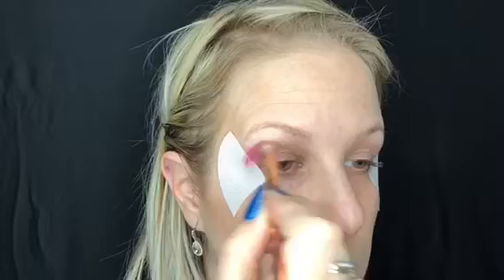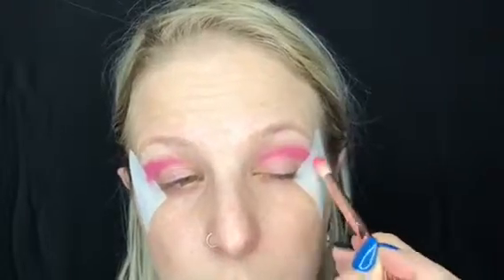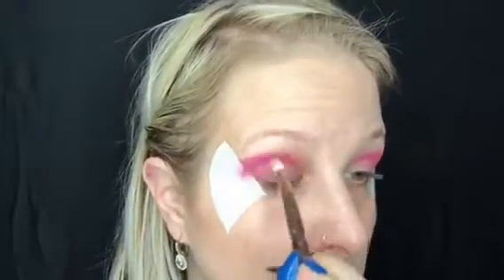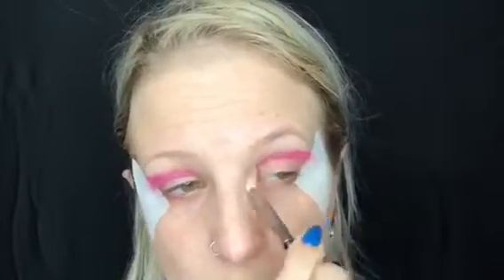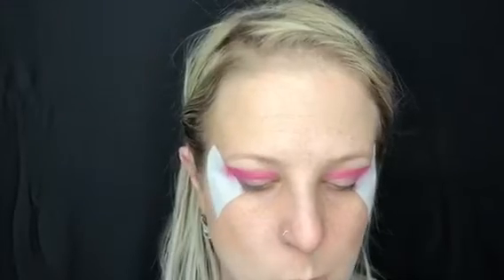As you can see I'm taking a fluffy brush and really packing that into my crease and all the way over to really frame in my hooded eyes. I go up a little bit higher than most people because I do have hooded eyes — I want it so that whenever my eyes are open you can see the color. Here I'm moving on to a highlight under my brow with whisper pink shadow sense.